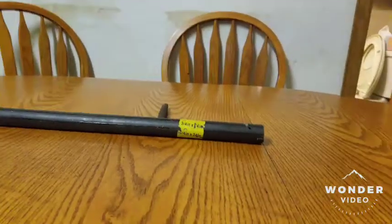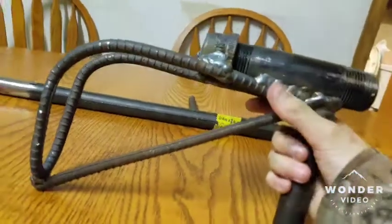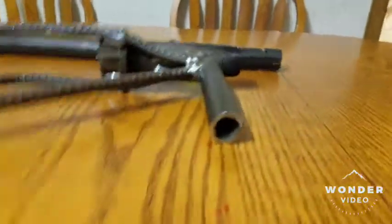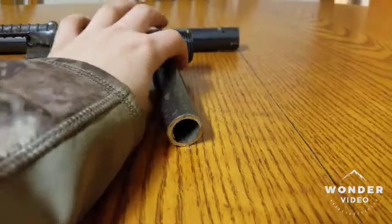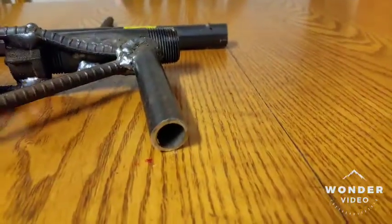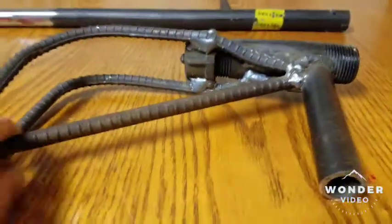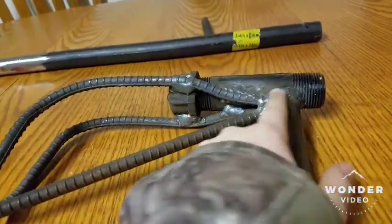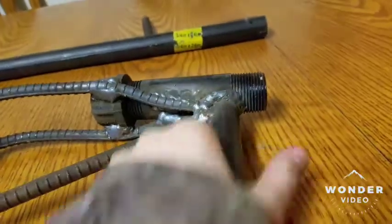Here's what's changed the most — here's the receiver. We put a little stock on there, made out of rebar, and this pipe which I welded on right here. Dad welded on this part of the stock, and I welded on here and all around here. So this handle helps hold it a lot.